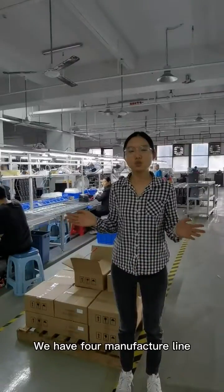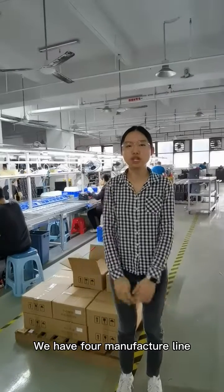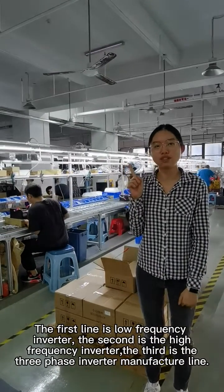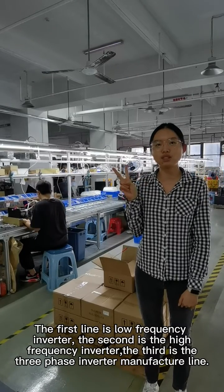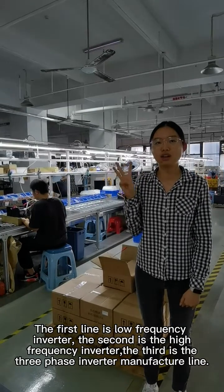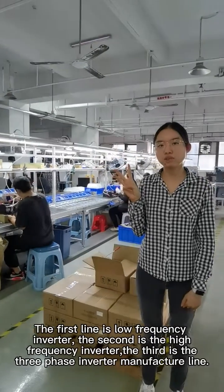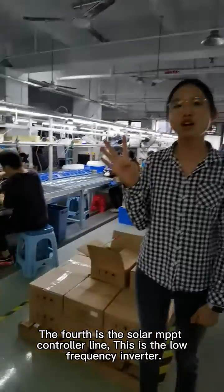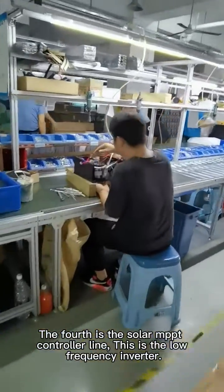We have 4 manufacturing lines. The first line is the low frequency inverter. The second is the high frequency inverter. The third is the 3-phase inverter manufacturing line. And the fourth is the solar PVT control line.